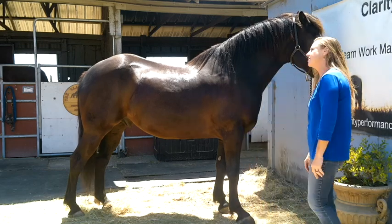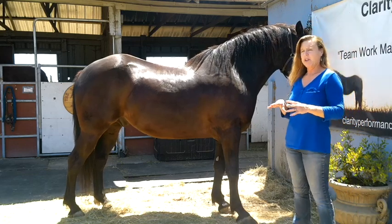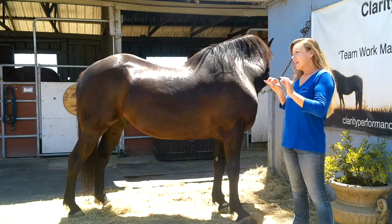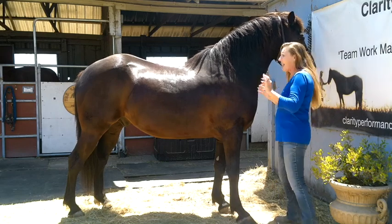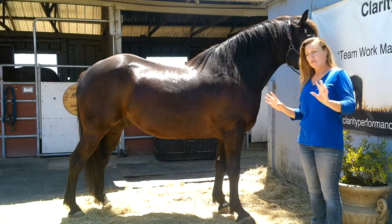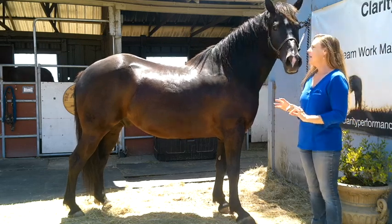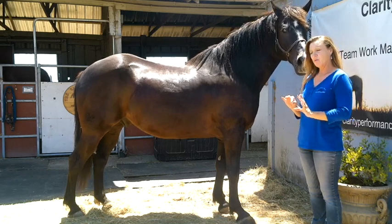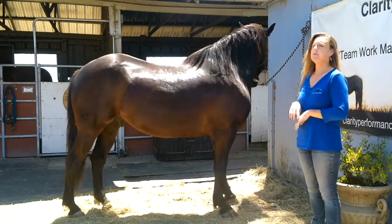Parts of the horse. So these are the parts of the horse that I feel every equestrian should know. It's not going to be the little muscles and the intricate details. This is the broad strokes of the parts of the horse's body that I feel anybody that has anything to do with being a horse person — horseman or woman — should know.